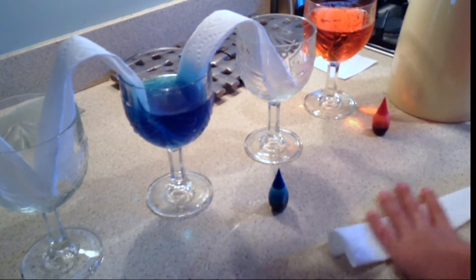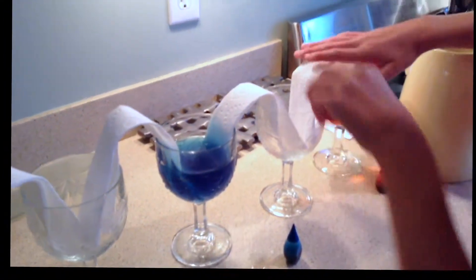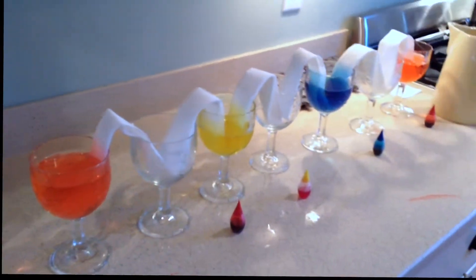Last one. Alright, we are all in. The next step is to wait five hours.